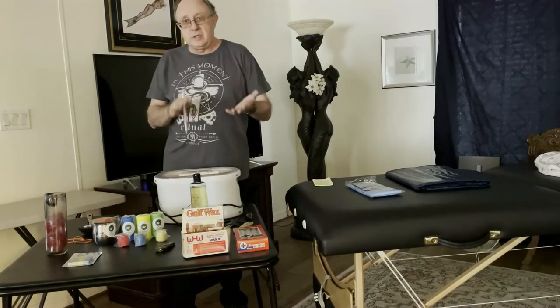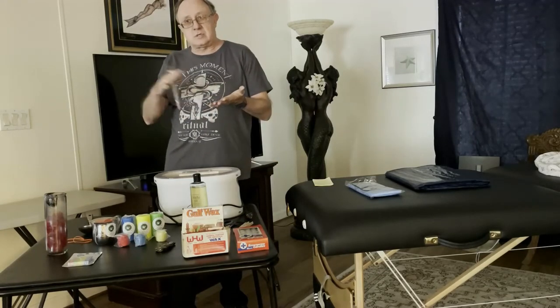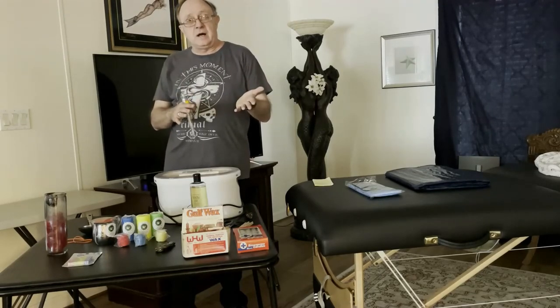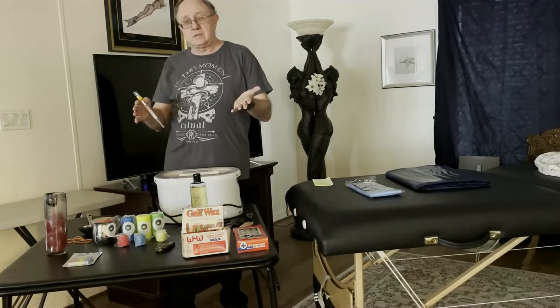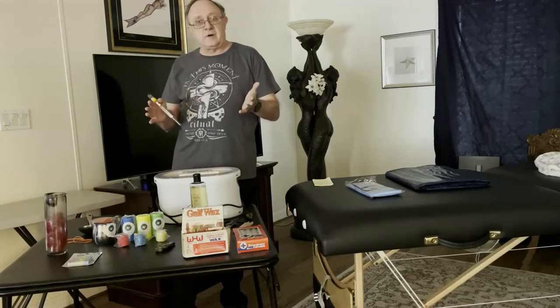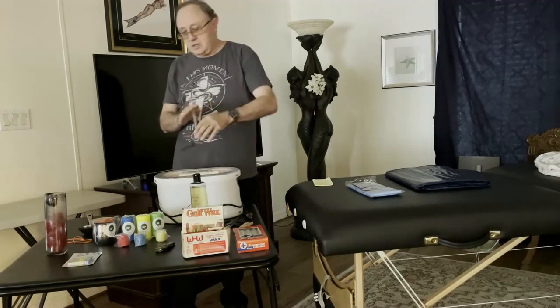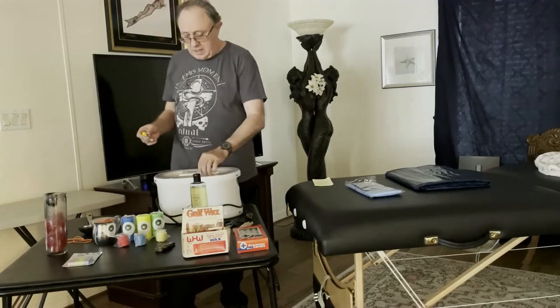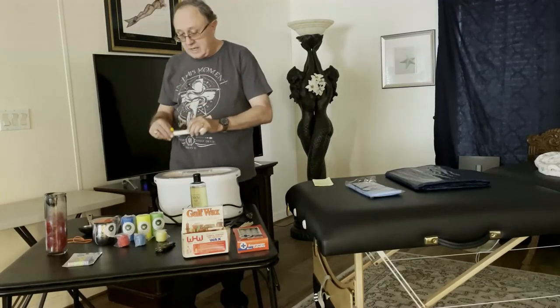For newbies, I recommend you start at about warm bath water temperature — so 105 to 110 degrees. Some people might enjoy it up to 115, but I recommend 105 to 110. It's going to be about 10 degrees warmer than body temperature and you're not going to burn anybody doing that.